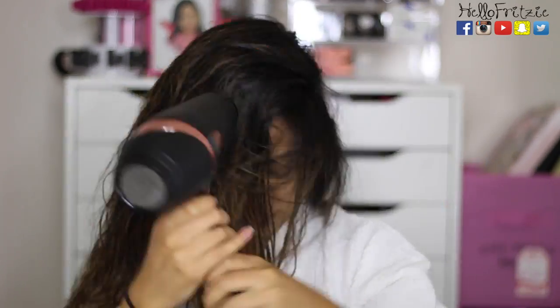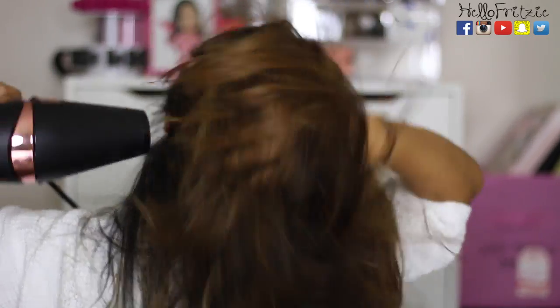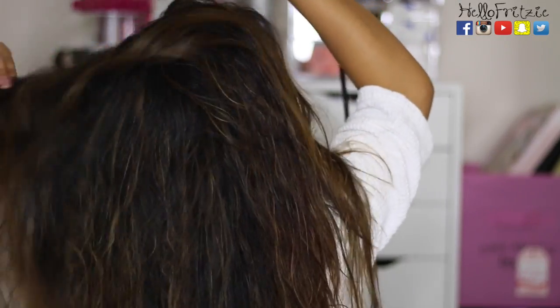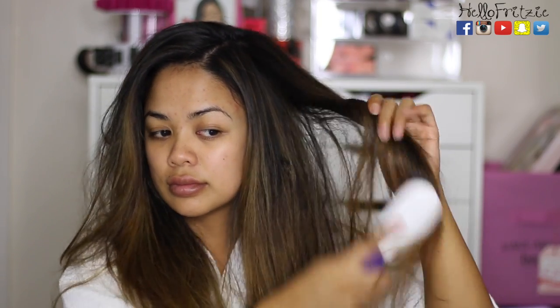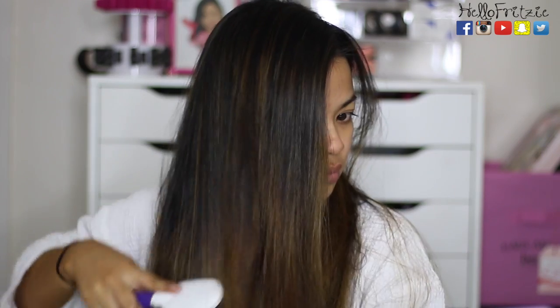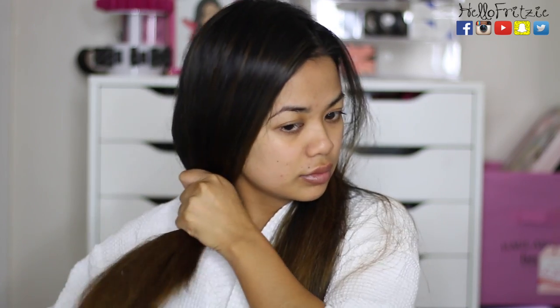I usually dry my scalp first because if I start on the ends, my ends will be so fried. So I make sure the scalp is pretty much 100% dry. Usually by the time I'm done drying my scalp, the ends of my hair are about 75% dry. When your hair is damaged, make sure you don't brush your hair when it's wet because it's really delicate — you don't want split ends or any breakage.